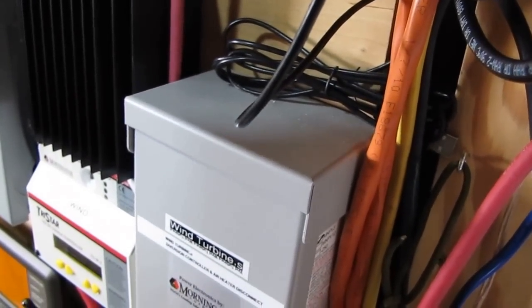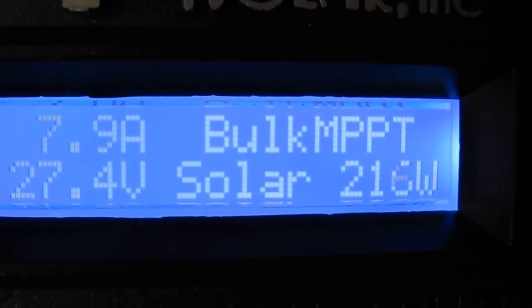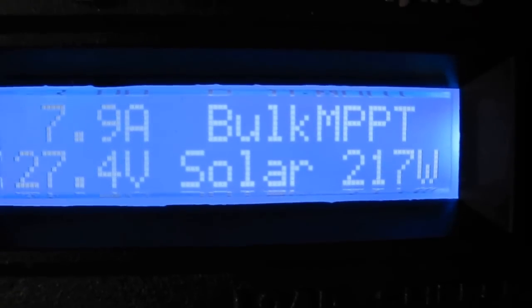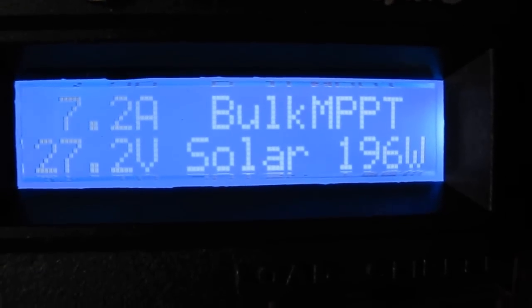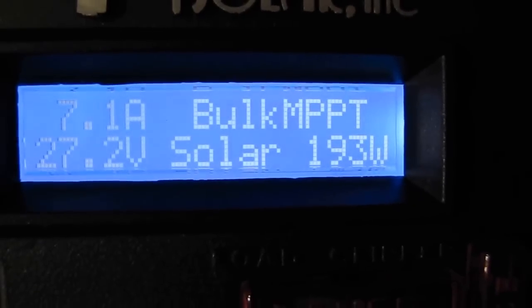I'm really happy with it so far. That's a beta unit, but she is chugging right along. That's the most amps I've ever seen out of these two solar panels — two Alt-E 120-watt solar panels — and it's doing a great job. I'm really impressed.